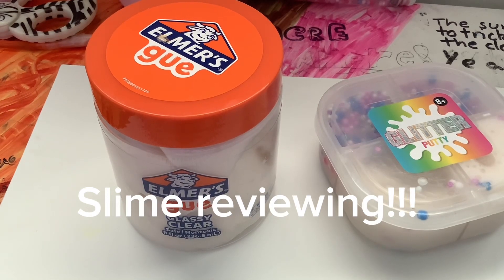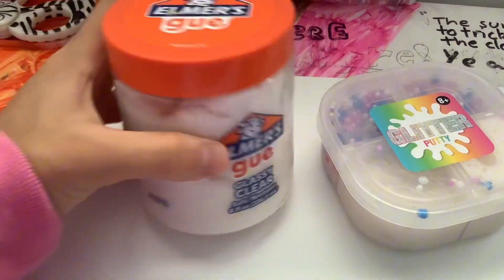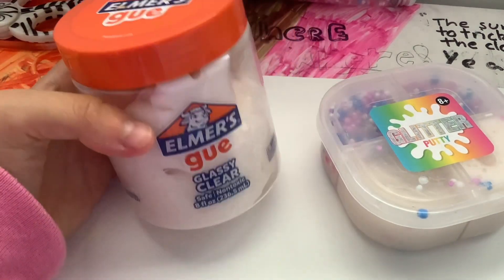Hey guys, welcome back to another video. So for today's video, it's not really a horse hunting tilt video. I'm going to show you guys the slime I got — I got this almost goo slime.